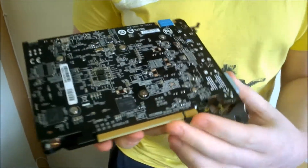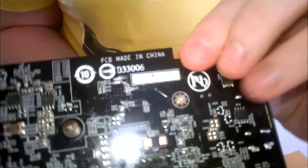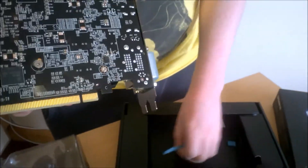Here we have our PCIe slot. And here we have one SLI finger, which means you can put this into dual SLI — which would actually be quite a funny thing to see: two really small cards in SLI.